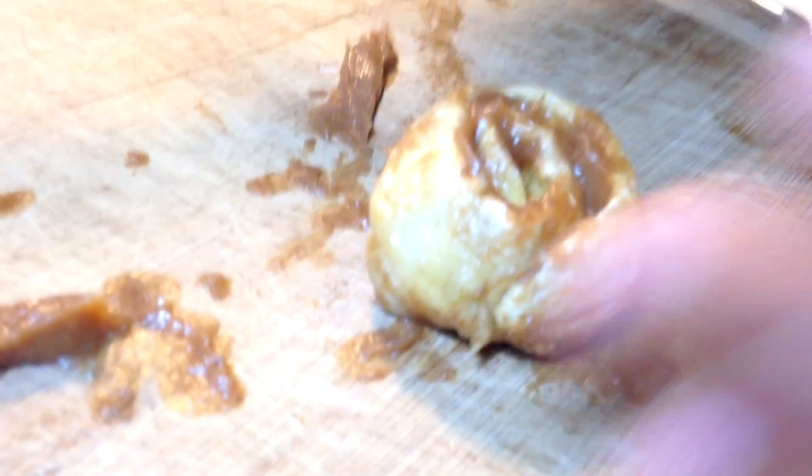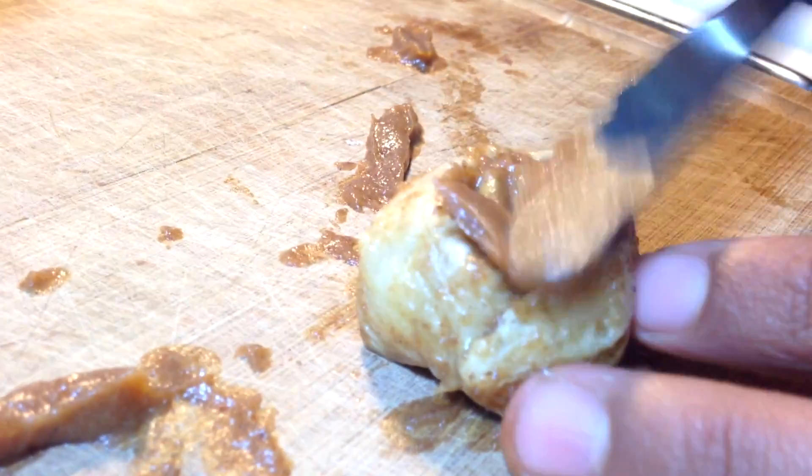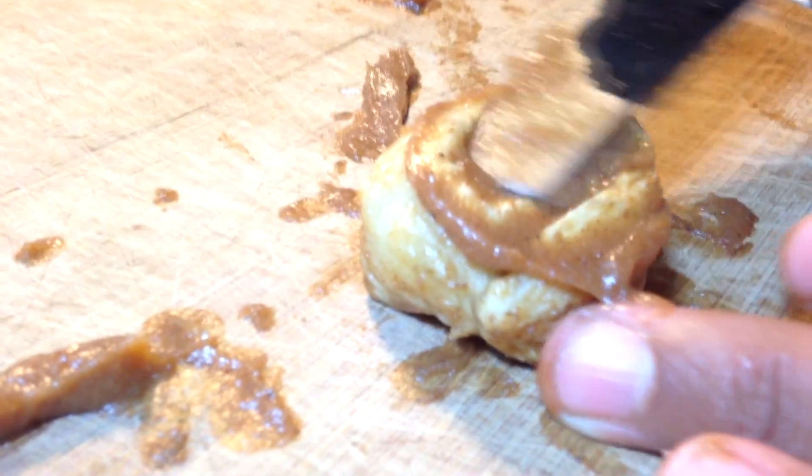Now you will have a lot of leftover filling with this, so you can use it for all sorts of different applications, or you can just eat it by the spoon which is pretty good.